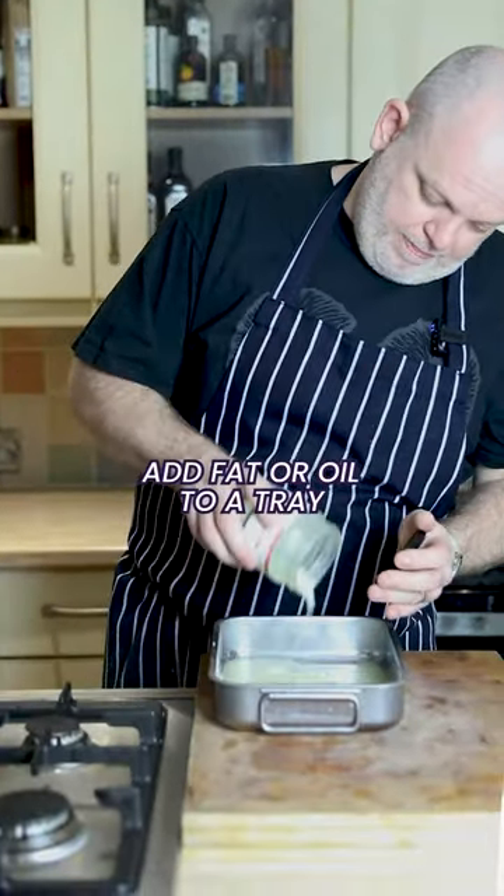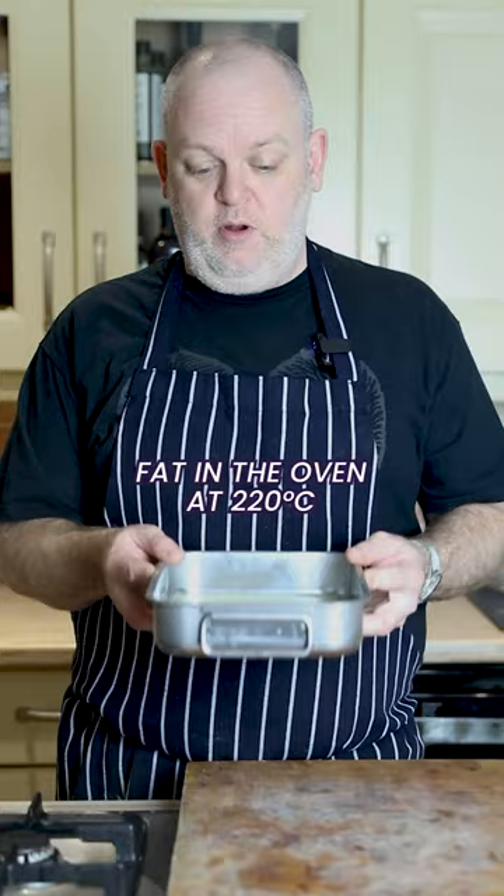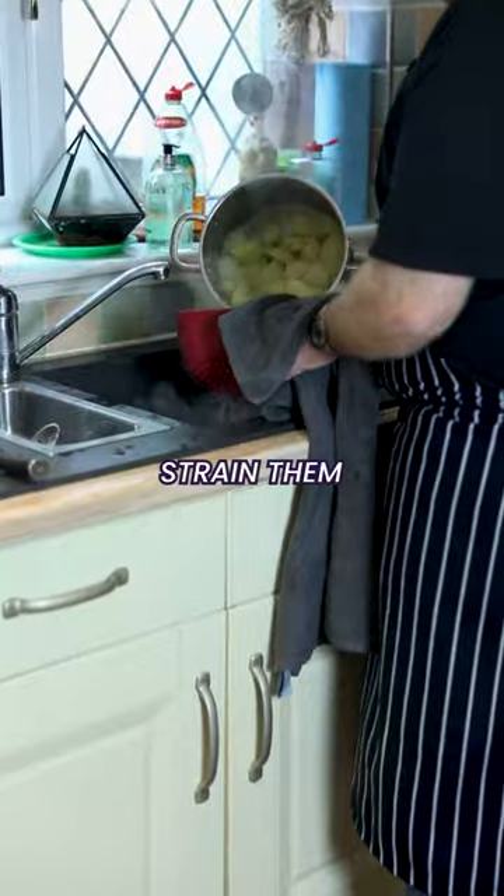Get a tray — you can do duck fat in that. Turn the oven up to 220 and put the tray in the oven. Once the potatoes are soft, strain them.